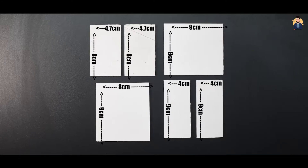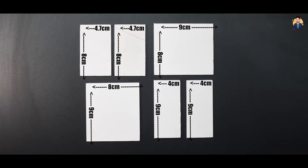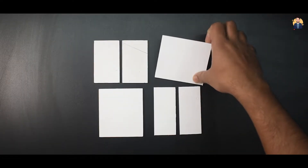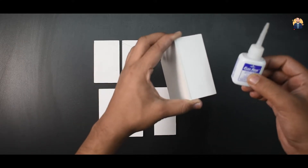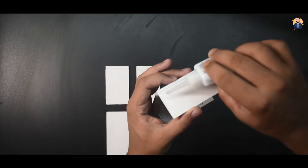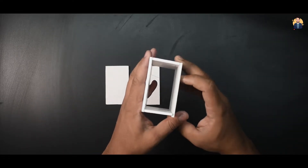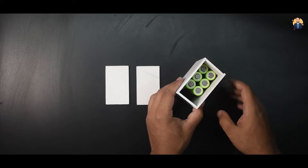Once the batteries are checked, let's make an enclosure for this battery pack. I took the sunboard sheet for this. I cover the sunboard pieces with strong glue. I made a wall and saw that all batteries fit properly — there should also be space for the BMS.